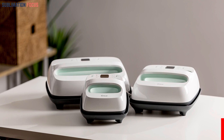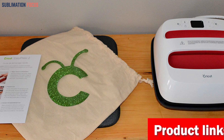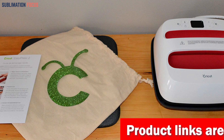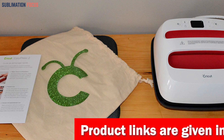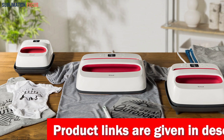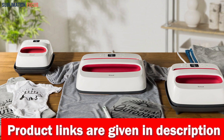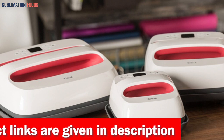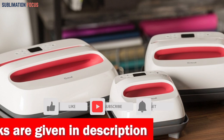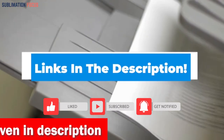With its adjustable time and temperature controls, ceramic-coated surface, and quick heat-up time, you can handle even the most intricate and detailed prints on all types of fabrics, including clothing. The EasyPress 2 is lightweight, compact, and easy to store. Its safety certifications from nationally recognized testing labs such as TUV and Intertech provide peace of mind. Whether you're a professional clothing designer or just a DIY enthusiast, the Cricut EasyPress 2 will help you achieve stunning, long-lasting prints on your favorite fabrics. Check out the link in the description and start sublimating with confidence.